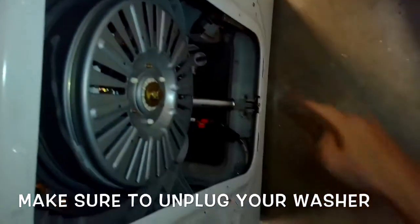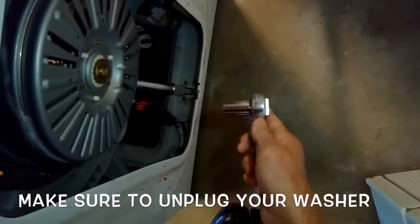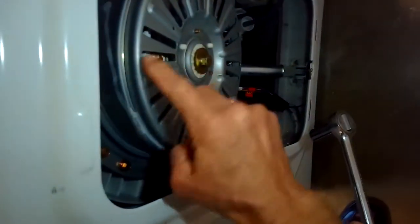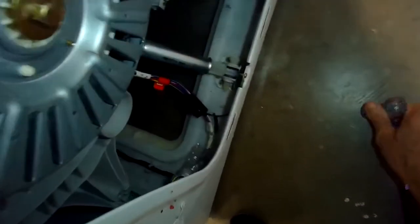To do the repair, we've removed the back cover - it just has some screws you got to pop out. We have a 17 millimeter socket and we have to remove this bolt to get the rotor off.